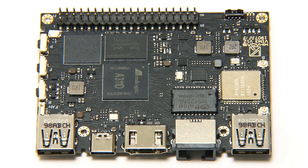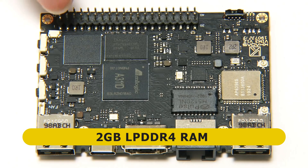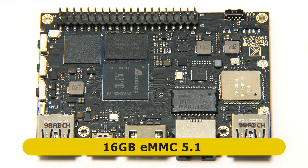Also on the top of the board we've got our memory — here is our 2GB of LPDDR4 RAM. And next to that we've got our onboard flash storage, our 16GB of eMMC 5.1 storage.